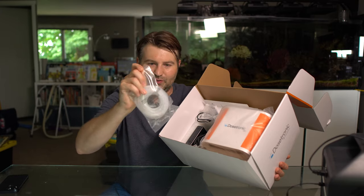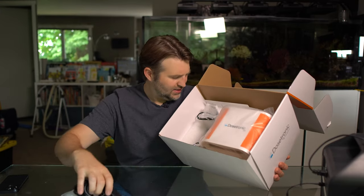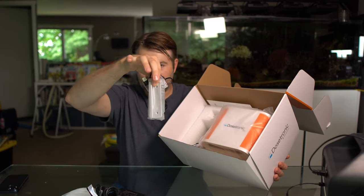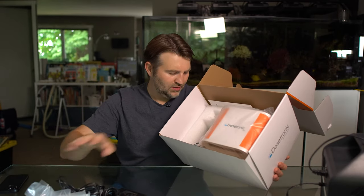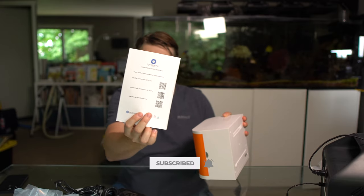Inside the box we've got some tubing, the power supply, a mounting bracket, a USB cable, and the Dostronic itself. We also got a little QR code to download the app from the App Store and the user manual.